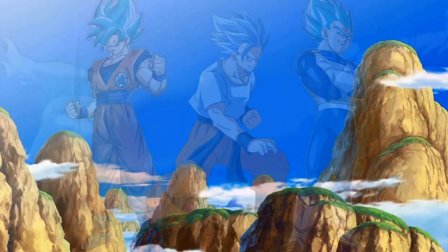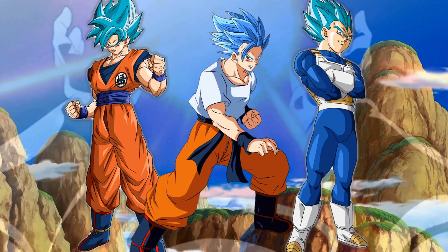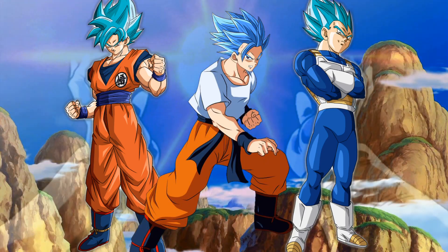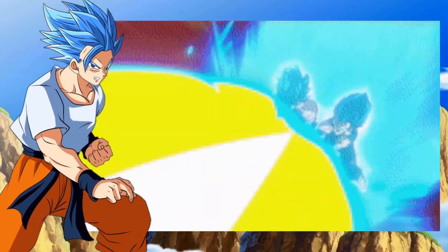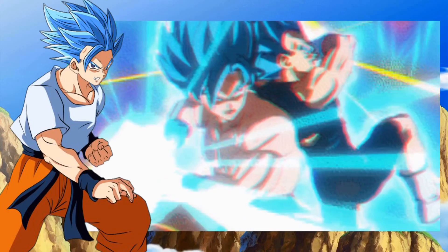Golden Frieza beats the three down to a pulp and charges a death ball to finish the fight. But before it hits, Kakarot, Vegeta, and Shallot join the battle — all three enraged full-blooded Saiyans powering up to Super Saiyan Blue. Kakarot nails Frieza in the spine, Shallot knees him in the stomach, and Vegeta uppercuts him into the air. The three then combine their finishing moves — Shallot's Final Cannon, Kakarot's Kamehameha, and Vegeta's biggest Final Flash — completely destroying Frieza and the rest of his army.